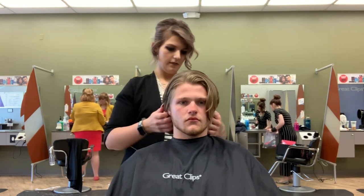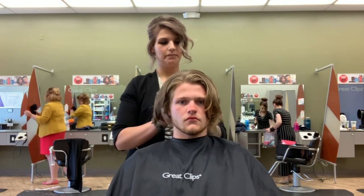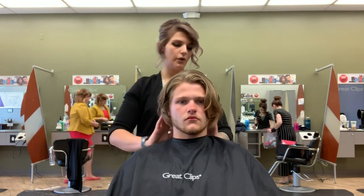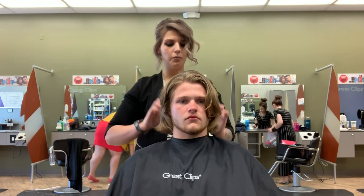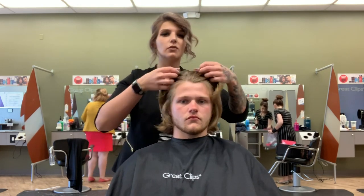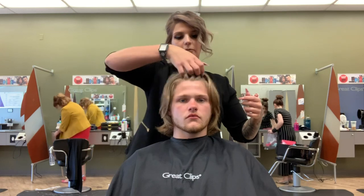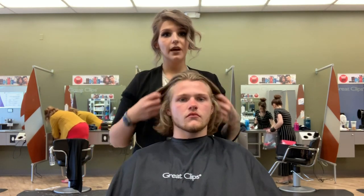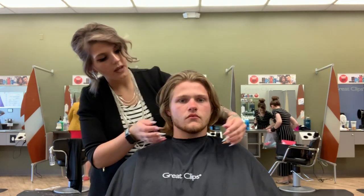He can even apply this before he blow dries his hair, or before he walks out the door. Some men are low maintenance, so oftentimes they'll just throw it into their hair and that's absolutely fine to just let it air dry in. While I still have some on my hands, I'm going to go ahead and rub that through his beard as well.